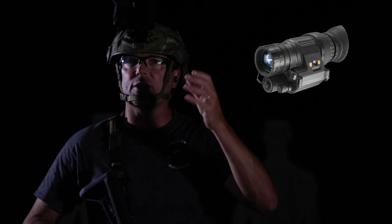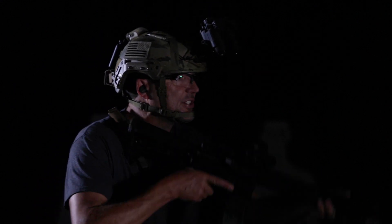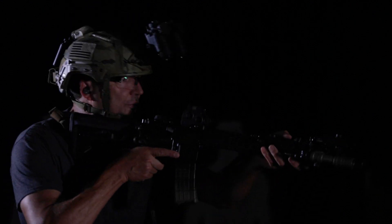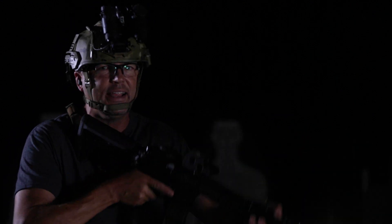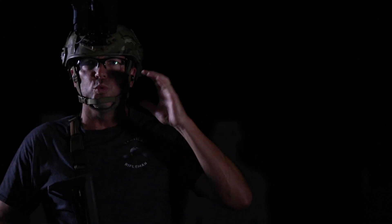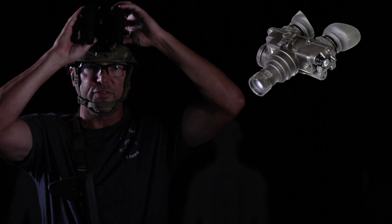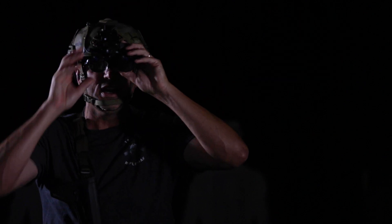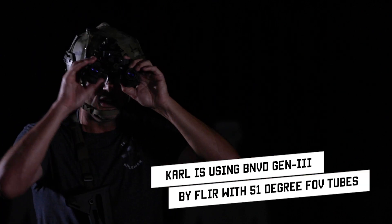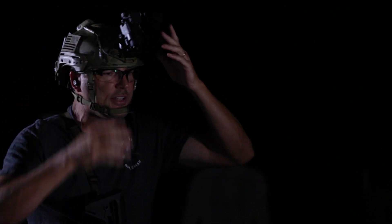If you've got a PVS-14, we generally put that over the non-dominant eye, which allows you to still use your day optic on your gun for night shooting. You bring it up normally, and if you need more light, you hit that visible white light on your gun. If you're running PVS-7s or dual tube NODs, you can still use the EOTech — on a lot of them you can just flip one tube up like this.